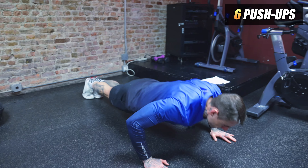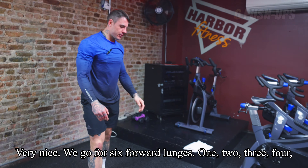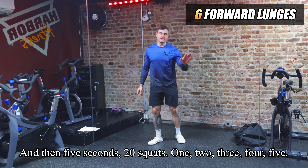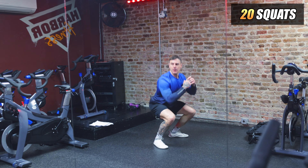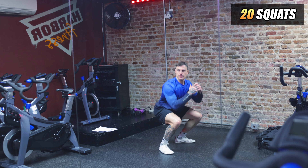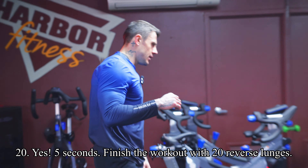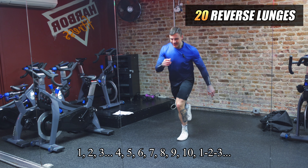Let's go for the last round! We start with six push-ups. Very nice — now six forward lunges: 1, 2, 3, 4, 5, 6. Five seconds, then 20 squats: 1, 2, 3, 4, 5... pushing through all 20.